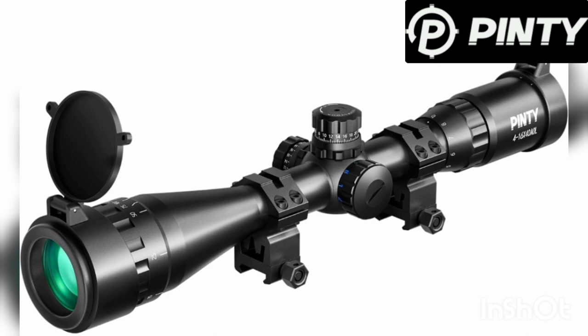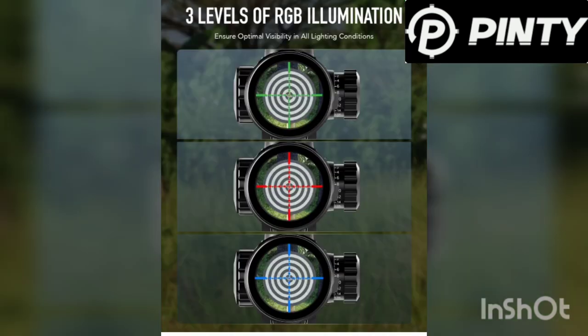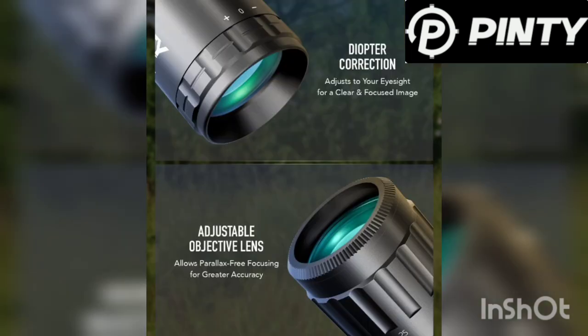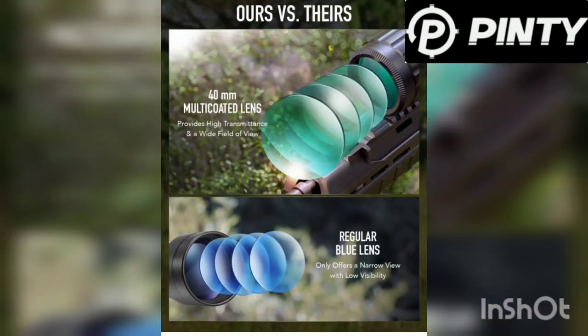Here's the 4-16x40. I really, really like this scope a lot. You've got resettable locking turrets. The glass is really good on that scope. You've got red, green, and blue for your illuminated reticle. There's your diopter and AO adjustments. 4-16x40mm — super nice scope, guys. I really do like that one a lot.